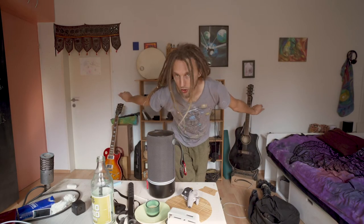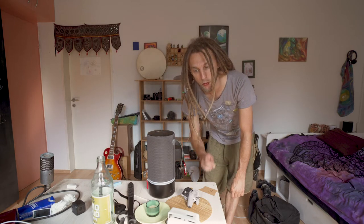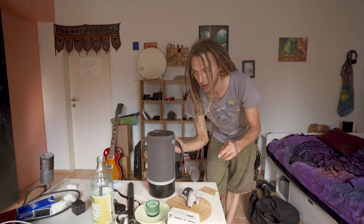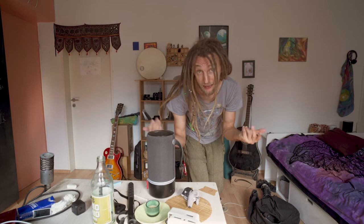Hey guys! As you can see behind me this place is a bit of a mess. This week I'm gonna be recording some guitar lessons in German. Since we're gonna use this as our set, I'm gonna bring you guys along, turning this into a set with a bit of behind the scenes. But first we need to bring up the timelapse and clean this up.